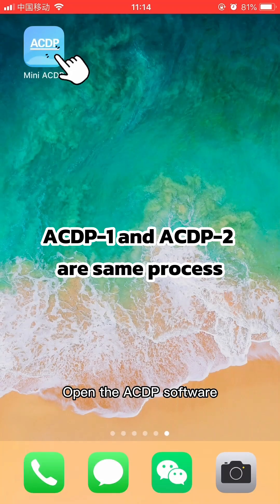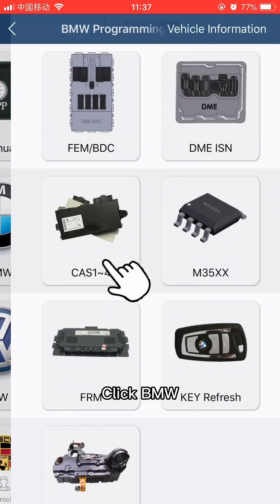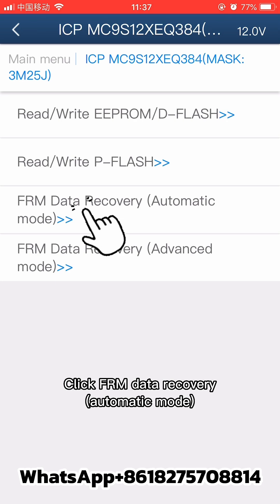Open the ACDP software and confirm in the upper right corner that the ACDP is connected. Click BMW, then click FRM. Select according to the corresponding chip model, then click FRM data recovery automatic mode.